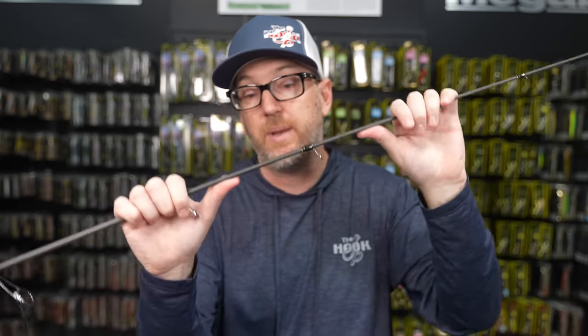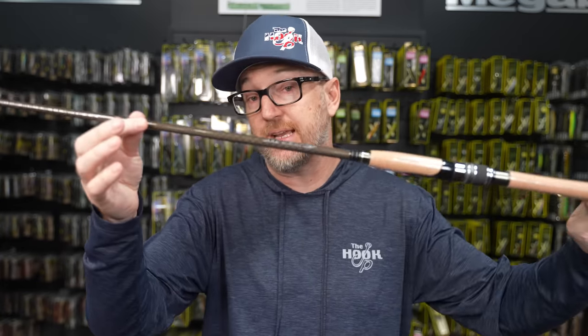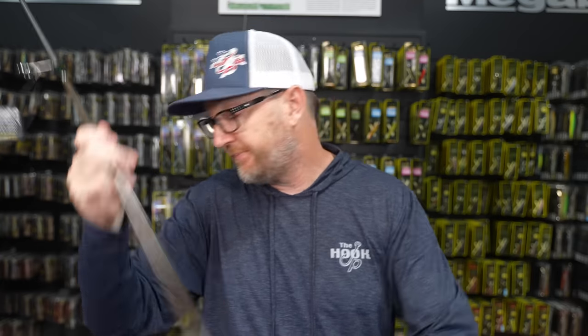The Ronin was kind of built for a 110 but can easily throw smaller stuff like the X-Nanahan as well. It's got just enough tip, a nice bend in the middle, and then fastens up down at the butt section. The only reason I don't choose the Ronin over the Windbuster is just because it's heavier — the Windbuster just doesn't weigh anything. But the Ronin is an amazing stick that does everything you need it to do.